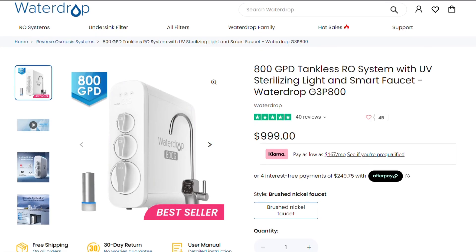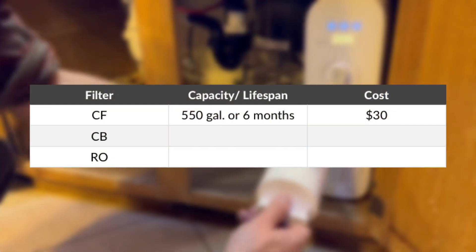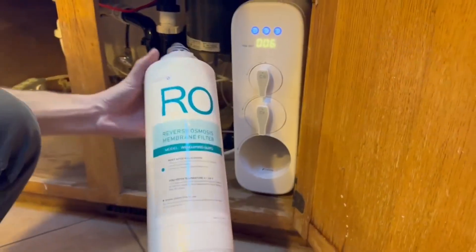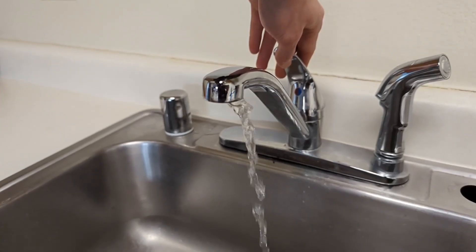Hey guys, it's Brian from waterfilterguru.com. First things first, I want to talk about the price of this system. As far as RO systems go, this one is not cheap. It costs a thousand bucks up front and there are ongoing maintenance costs as well. Filter replacements will run about $155 a year, which includes two pre-filters at $30 each, one post-carbon block filter for another $30, and the RO membrane itself, which is replaced every two years and costs $130 — averaged out, that's about $65 per year. Keep in mind that the cost of replacement filters can vary depending on many factors, including the quality of the source water and how often you're using the system.